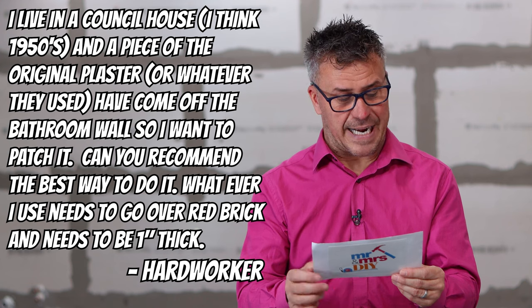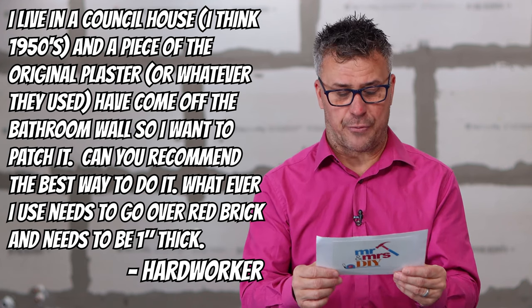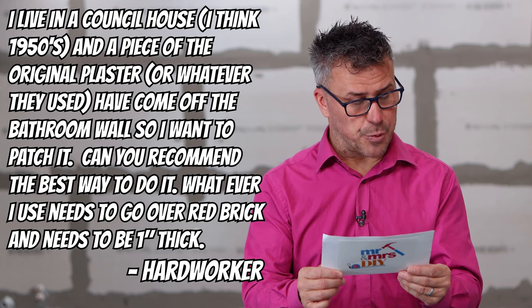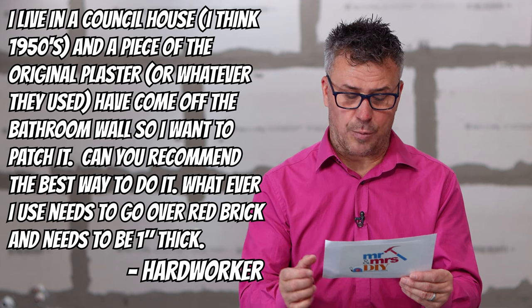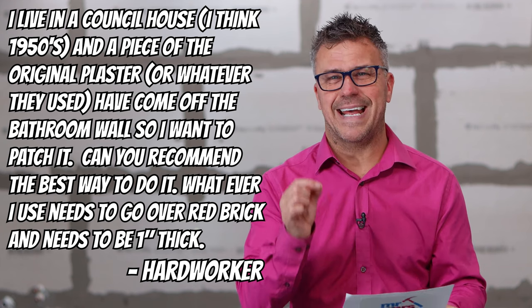Our next question came in on YouTube and it's from Hard Worker. He says: I live in a council house, built around the 1950s, and a piece of the original plaster from the bathroom wall has come off. I want to patch it. Can you recommend the best way to do this, what I'd need to use to go over red brick, and it needs to be about an inch thick?